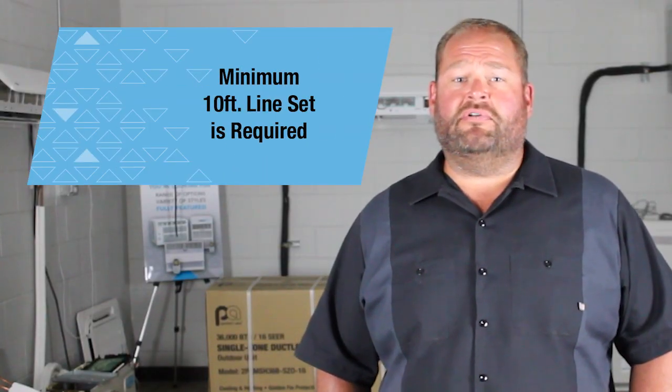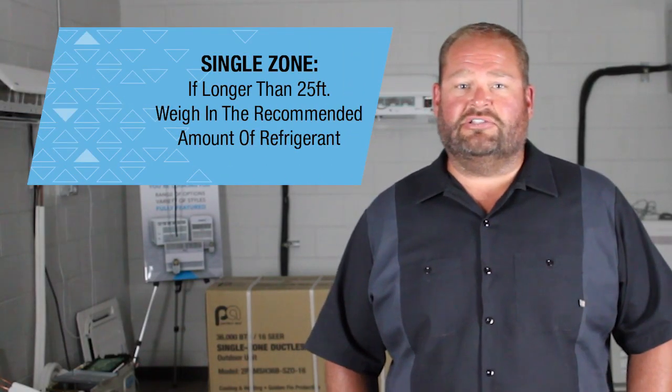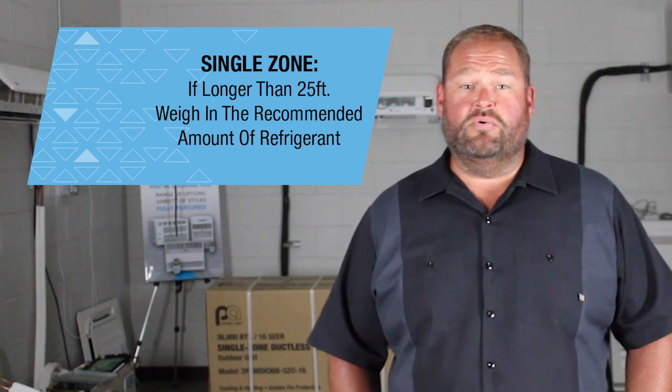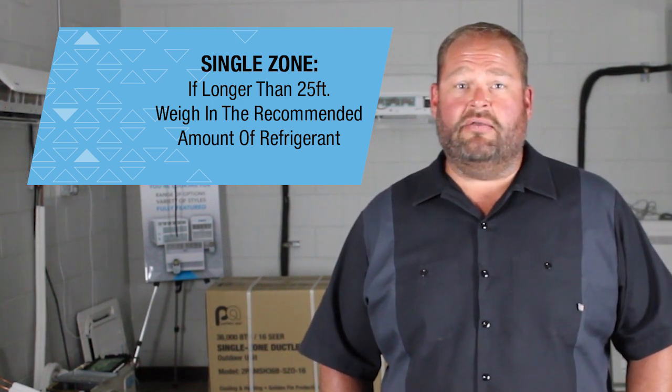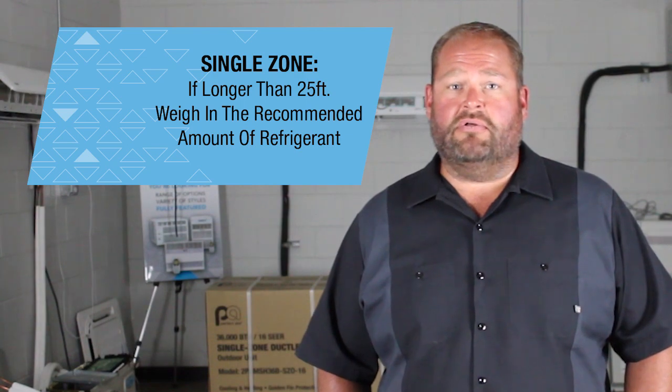A minimum of 10 foot line set is required. To prevent hearing vibration noise from the outdoor condenser and to keep the unit from being overcharged, a 10 foot minimum line set is required. On a single zone, if a line set is longer than 25 feet, you will need to weigh in the specified amount of refrigerant. See the installation and operation manual for that amount.